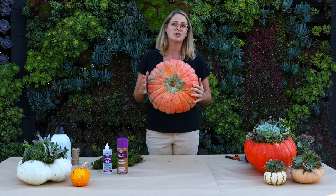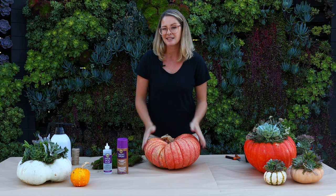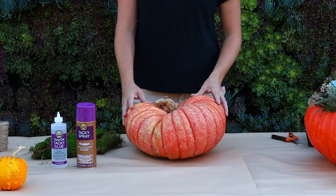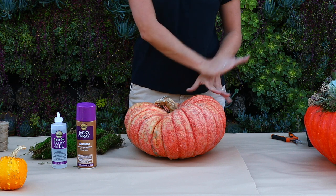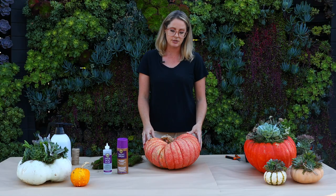First you're going to lift it up and make sure that there's no soft spots on the bottom, no weeping little holes or anything that's starting to look like signs of rot, because that's just going to make this pumpkin not last for you. I also chose this pumpkin because it has great color. I also liked the way that it had not just a flat shape on the top — I like how it goes in and out, and that's really going to help me give some dimension to my succulent top arrangement.